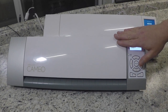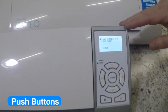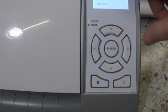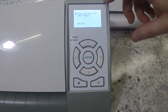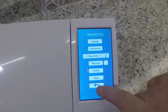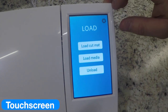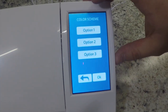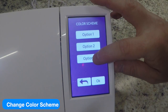If we take a look at the front of the Cameos, the biggest noticeable difference is the displays. On the original Silhouette Cameo, you had buttons for all your commands and a little display towards the top. You could also customize it using the template given with your free designs. On the new Silhouette Cameo, you now have a nice touch screen. The touch screen is how you load your mat, unload your mat, and access settings. There's also a color scheme option — light blue, purple, or light gray.